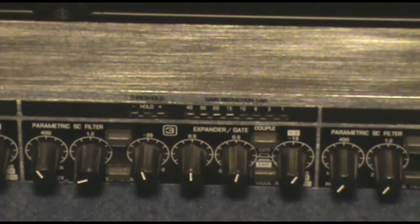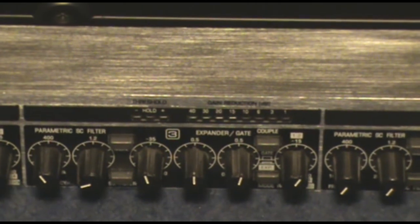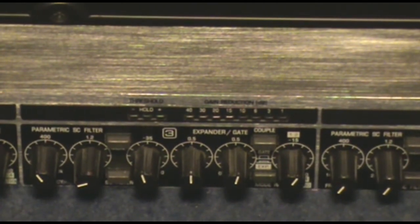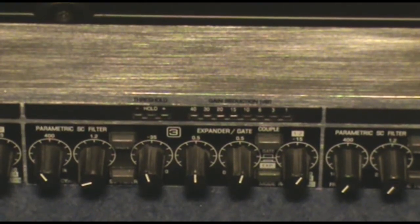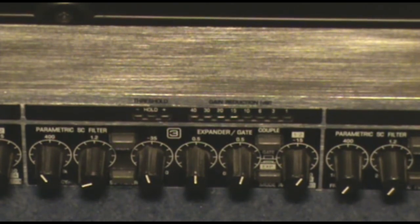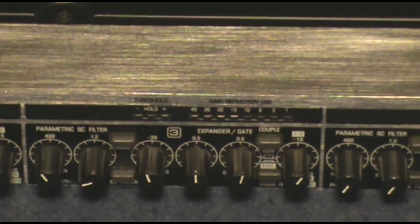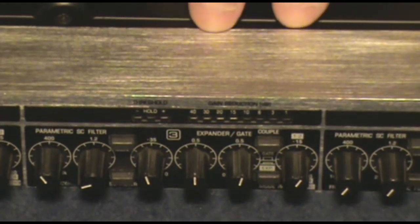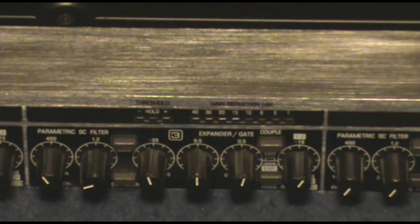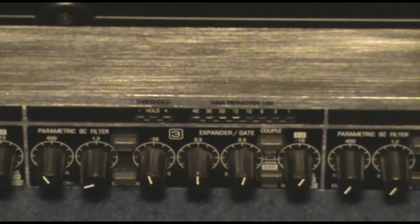That's a basic introduction to what a gate does — it simply takes a microphone signal and acts like a really complex mute button on your mixer. Instead of running to the mute button constantly, you can have one of these set up and it becomes an automatic mute button for you, which is pretty handy.